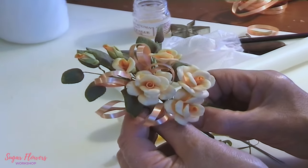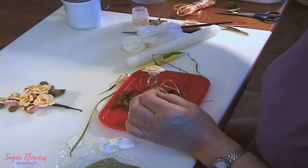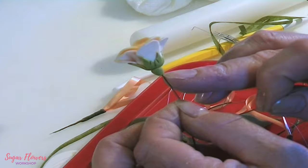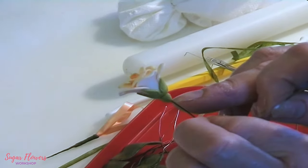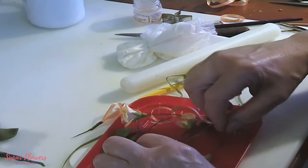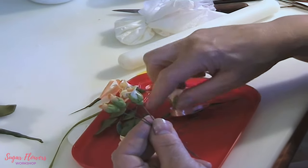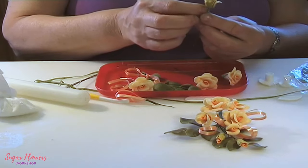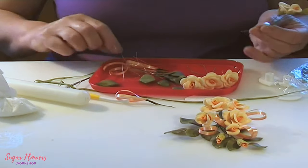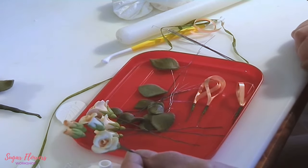Now I'll show you how this was put together. On the roses I've put the calyx at the bottom and also a little ball of paste to show the seed pod — the quick seed pod method. So we've got two buds, a quarter bud, a half bud, and three whole roses, plus some rose leaves and a couple of ribbon picks — enough to make a spray. It doesn't take very much to make a simple spray for a birthday cake.